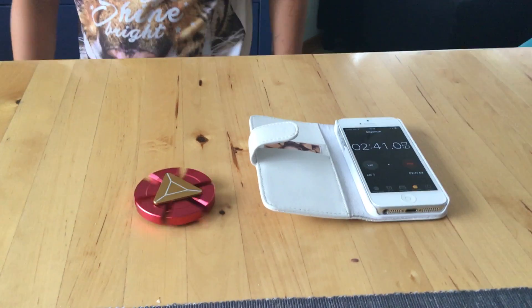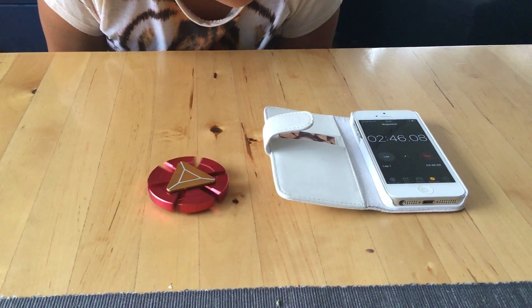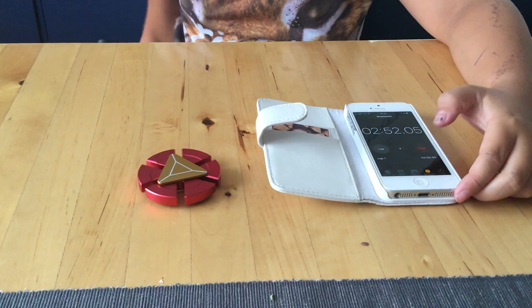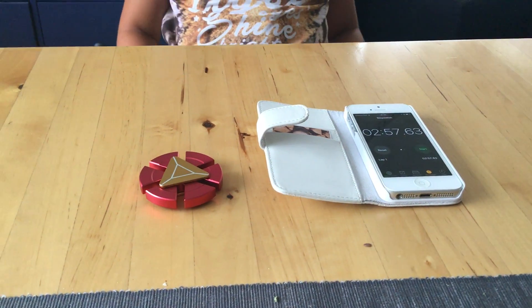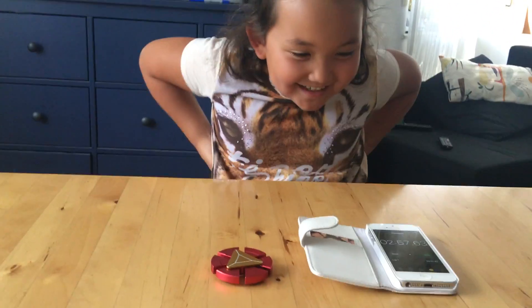Can it make it up to three minutes, Emma? Oh, slowing down — two forty-seven, forty-eight, forty-nine — oh come on, fifty! Come on, ten more seconds — three, four, five — come on, come on. Two minutes and fifty-seven seconds! That's so good — pretty good for Iron Man!